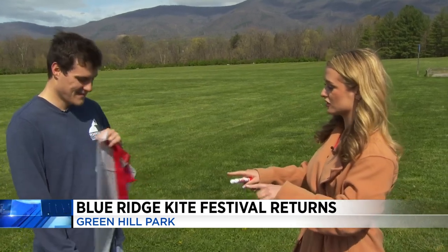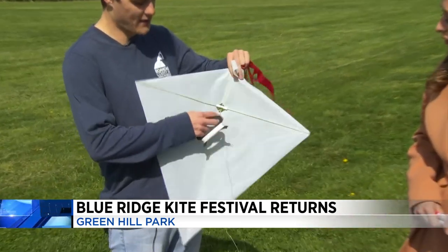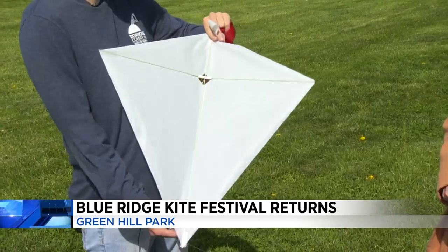So you put this kite together yourself — how are people going to do this? You'll basically put the bars together on the bracket, tape it to the kite, and then put the tail on, and that's about it.